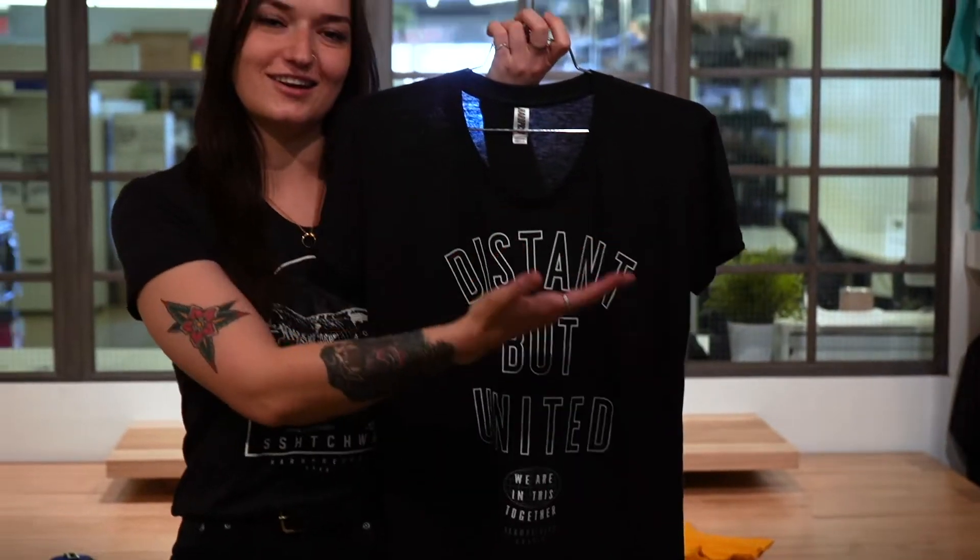Hey everyone! With online shopping it's hard to know how sizes are going to fit, so today I'm gonna demonstrate how to find your correct size in our hard-pressed garments. Let's go!